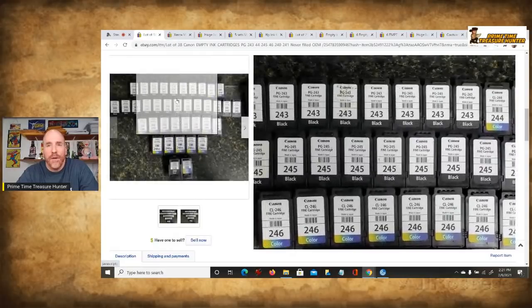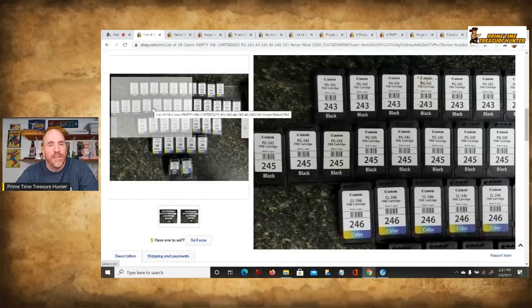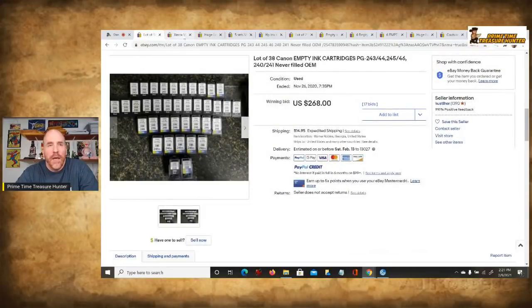This lot of 38 Canon cartridges sold on auction for $268 with $14.95 shipping. That is actually not a lot of these things, and you'll see you could even sell these in smaller amounts for good money.